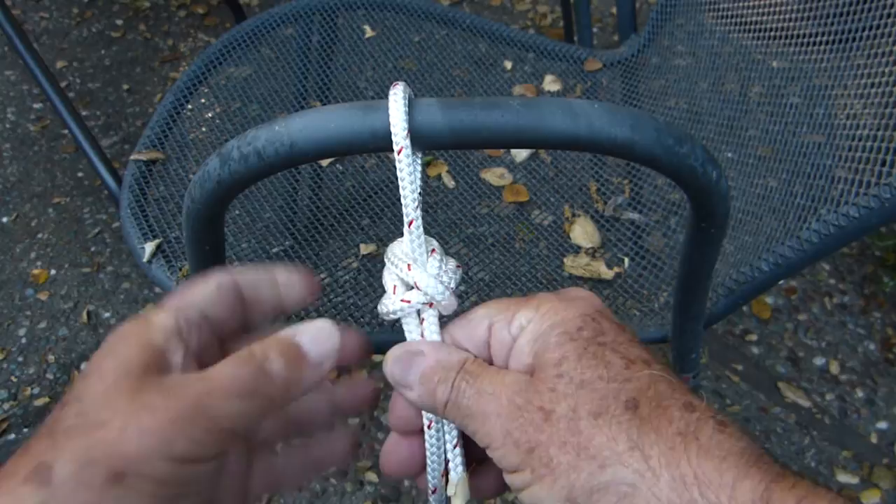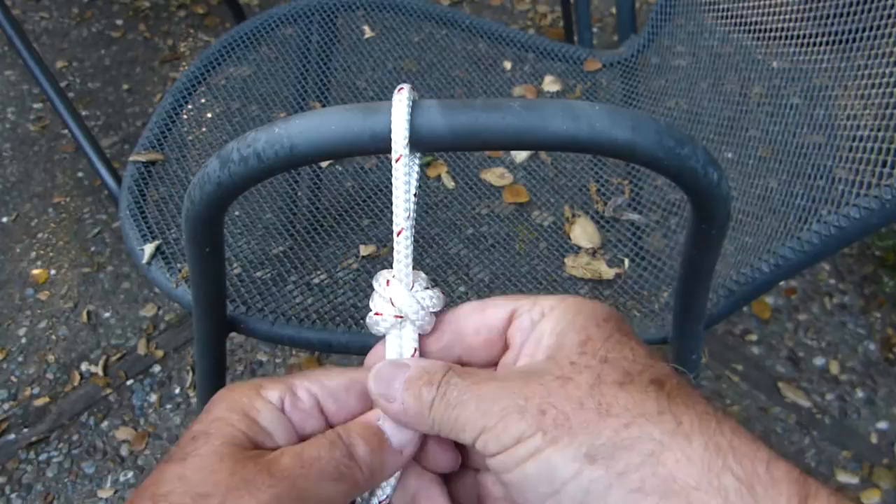Then back down through the loop again, paralleling the standing end of the line, and then we dress the knot snug and tight, as we should with any knot.